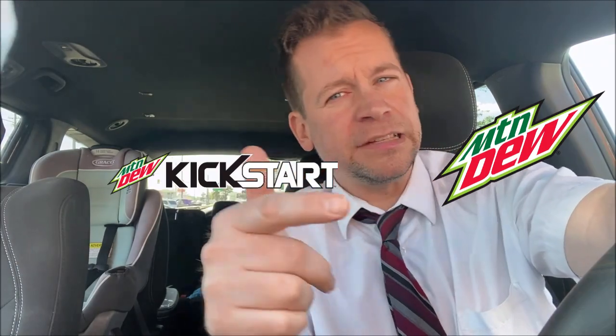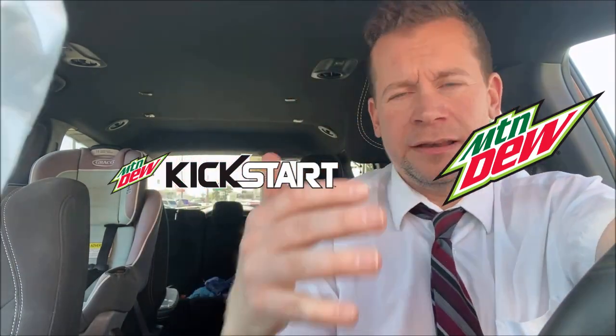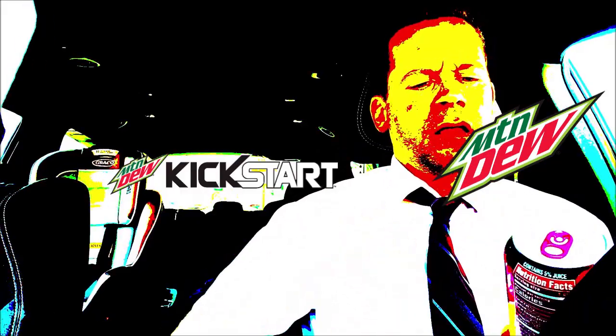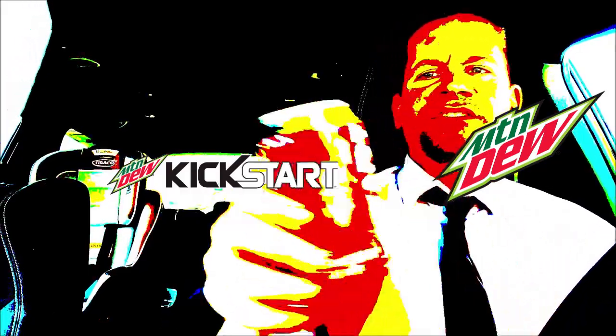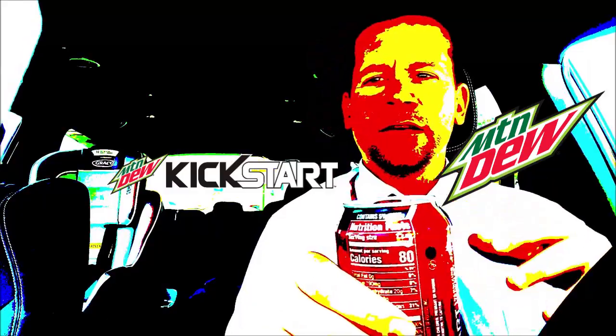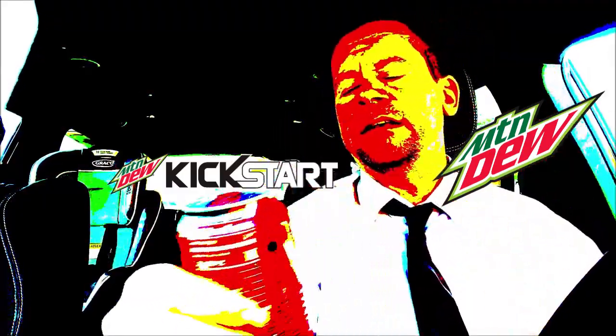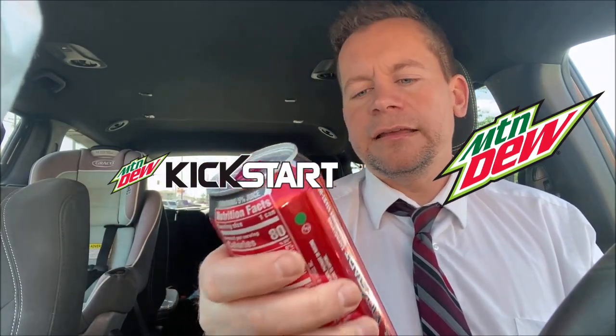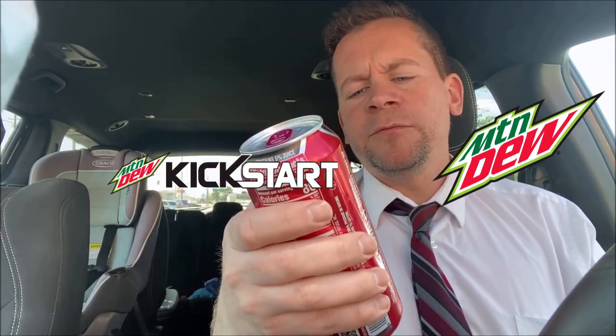Alright, what's up everyone — we got a new Kickstart flavor. Check it out: Strawberry Lemon. Let's get a thumbnail of that right there. I'm not gonna open this right here — I've already had a few of these. I'm gonna give my honest review of it. I don't need to drink it here to review it because I remember exactly what it tastes like. So we've got strawberry lemon flavor.